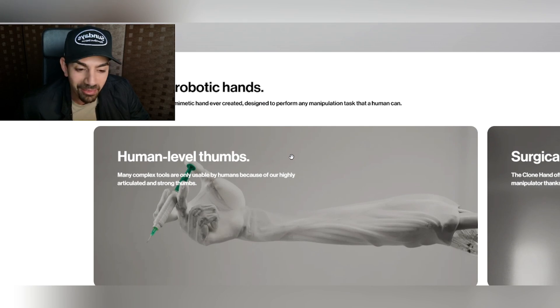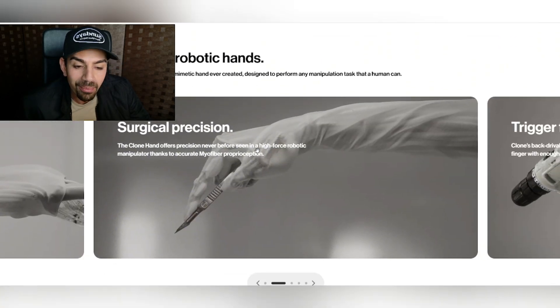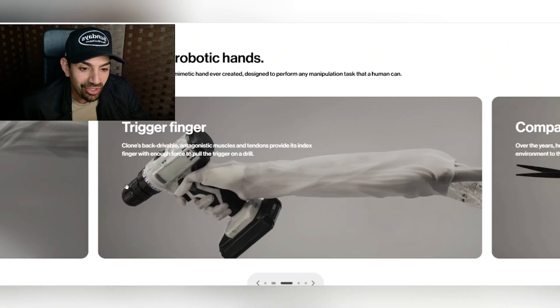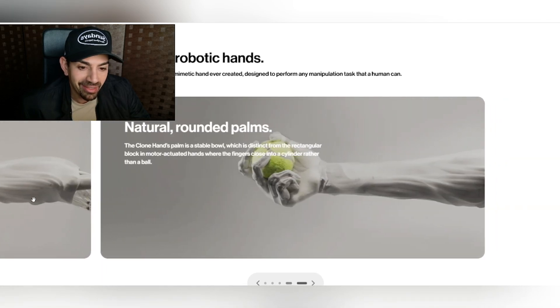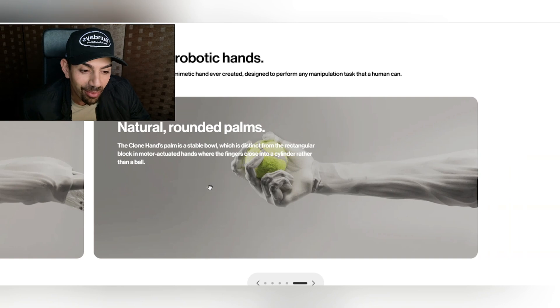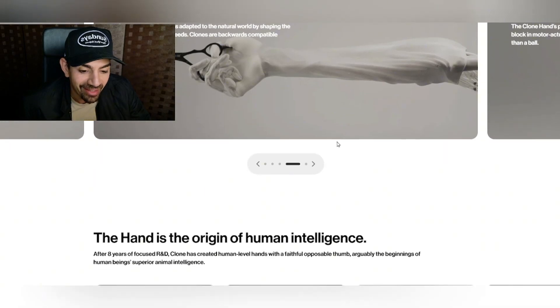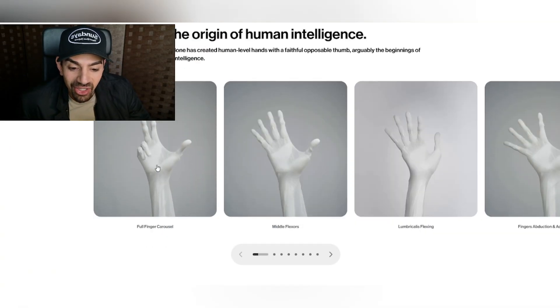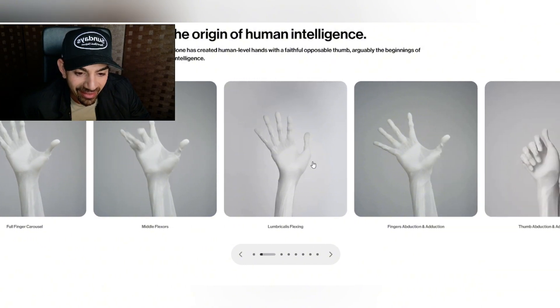Human-level thumbs — just take a look at this. It can use a syringe with surgical-like precision. It has a trigger finger and it's compatible with human tools. Natural rounded palms so it can grip things, it can cut things. I mean this is absolutely wild, and look at this movement — it's just eerie.